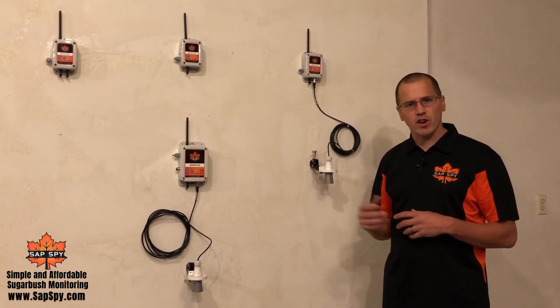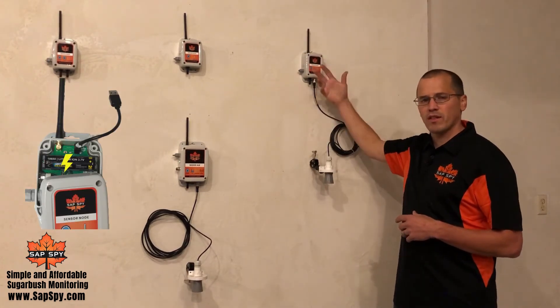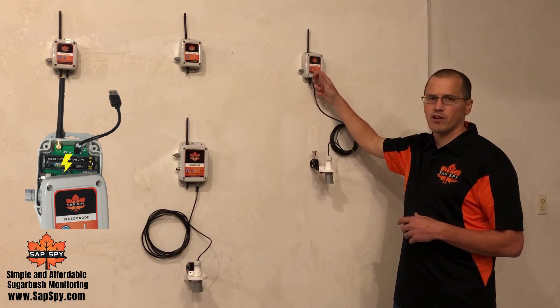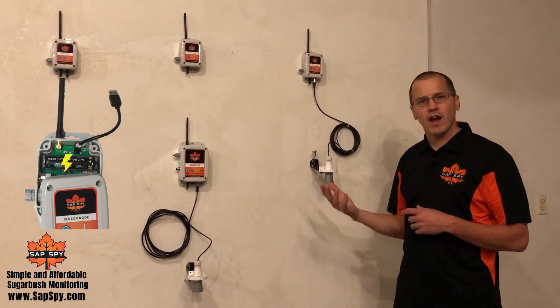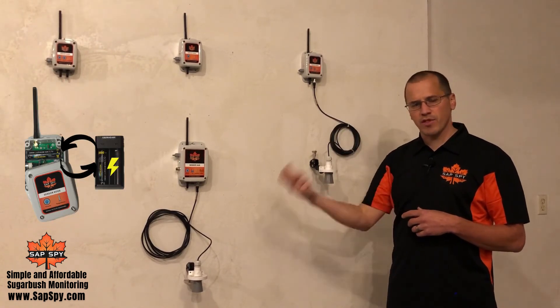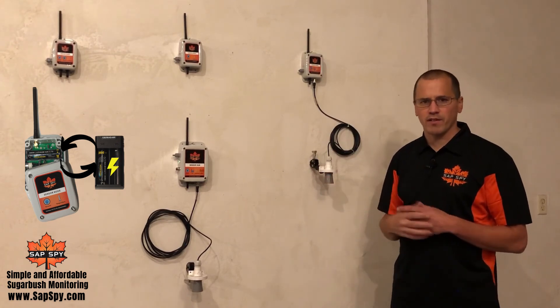When it comes time to recharge the battery, you can simply pull the cover off, plug in a USB cable, and the internal battery will become fully charged and you're good to go again. Another option is to replace that battery with a fully charged one, making it convenient to swap out batteries.